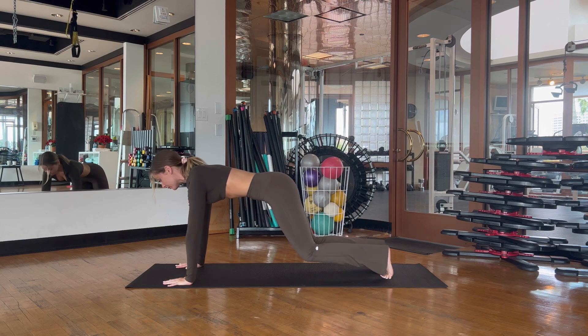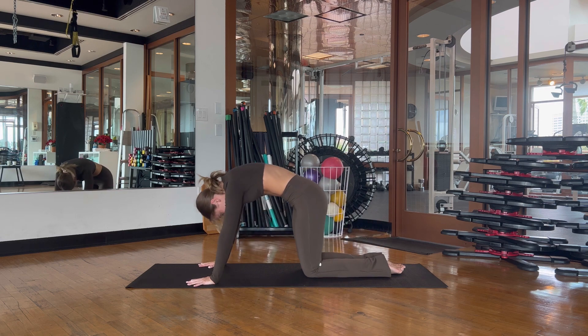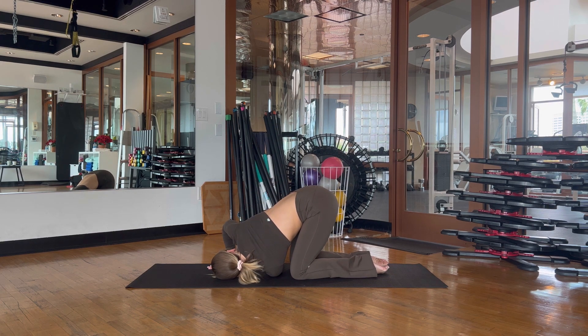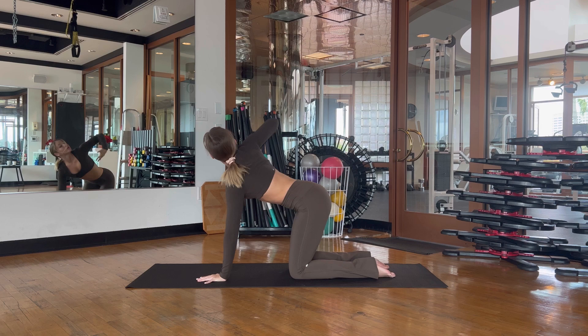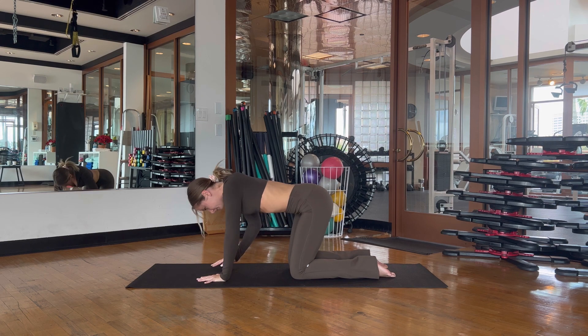From here drop the knees down and enjoy a child's pose — take a deep breath in through the nose and let it go out through the mouth. Coming up onto hands and knees, we'll move into thread the needle. Inhale as you lift your left arm straight up to the ceiling, then exhale as you twist, dropping the left cheek to the mat and reaching the left arm through. Enjoy this beautiful twist for the spine, then inhale to lift that left arm back up. Moving to the other side: inhale, lift the right arm up, exhale, drop the right cheek to the mat as you reach the right arm through.